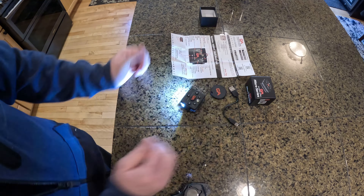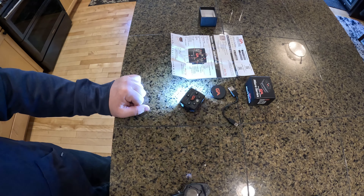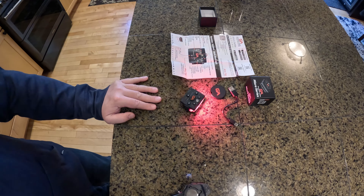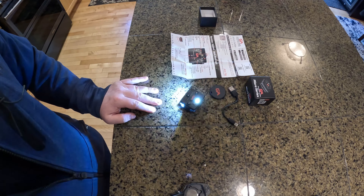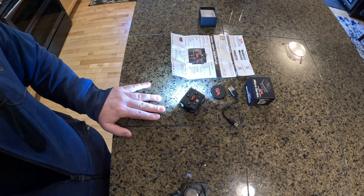This is a very cool and very well-made unit, and I'm very happy with this purchase. This is not a paid sponsorship from them — I actually purchased this device myself.